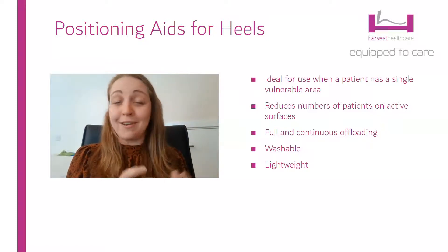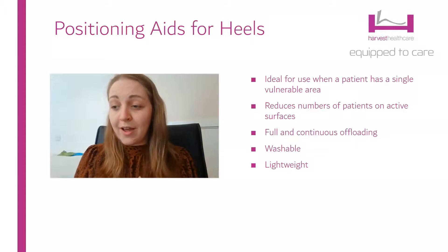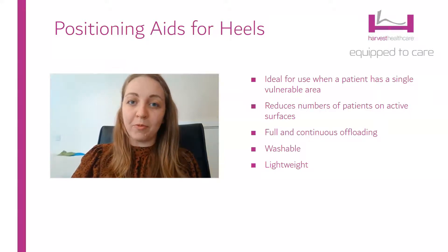Not only that, the positioning aid is relatively small, quite unobtrusive, washable, lightweight, and easy to store. So a really good tool for the arsenal, especially if you have a lot of people with vulnerable areas.